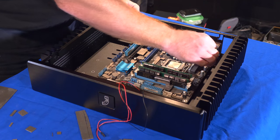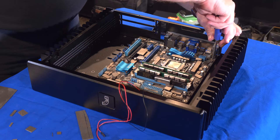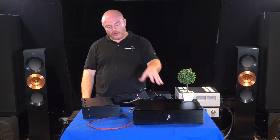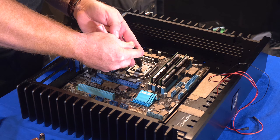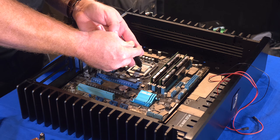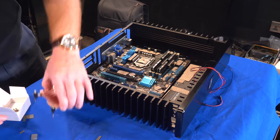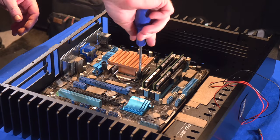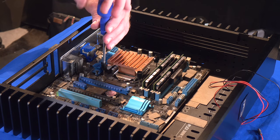Then I installed the motherboard — the CPU and RAM were already on there from before. Then we needed to install the cooler. The JCAT CPU cooler is absolutely fantastic — a massive, great big copper block, really high quality and heavy. Installing it onto the CPU is pretty easy on an Intel: you line it up and do four screws, corner to corner. Not forgetting, I applied thermal compound — just a little blob in the center of the CPU — and then tightened it down.